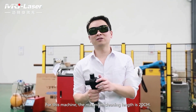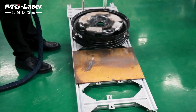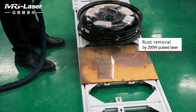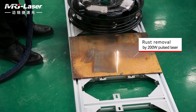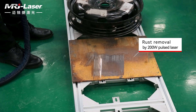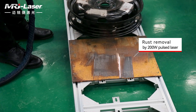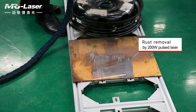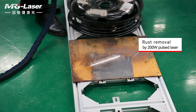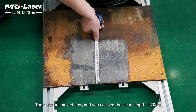For this machine, the maximum cleaning width is 20 centimeters. Let's see how it works now. The rusts are removed, and you can see the cleaning width is 20 centimeters.